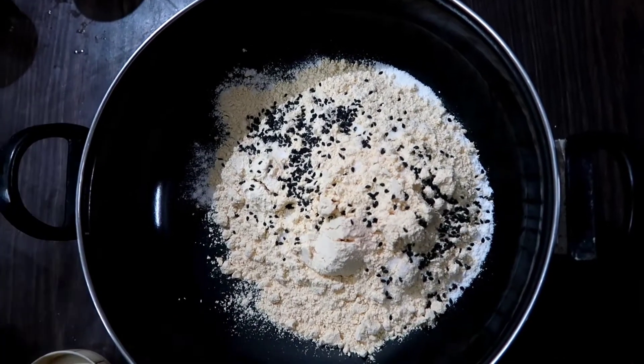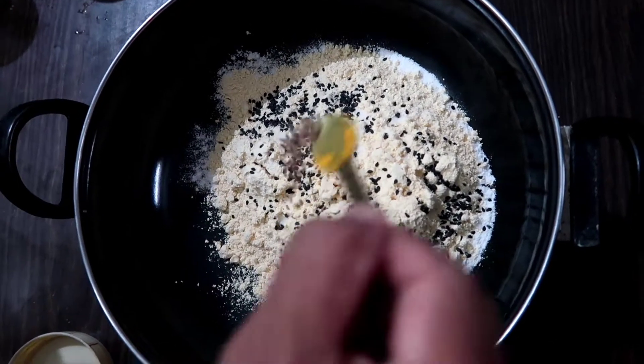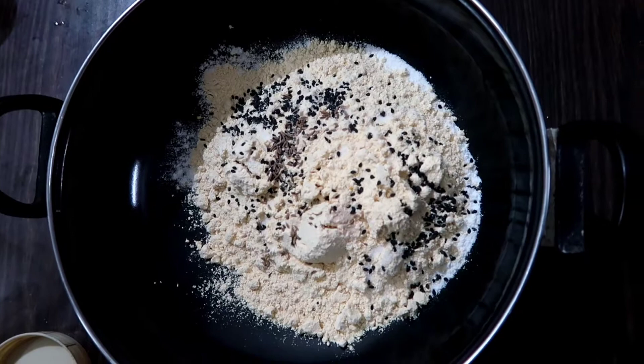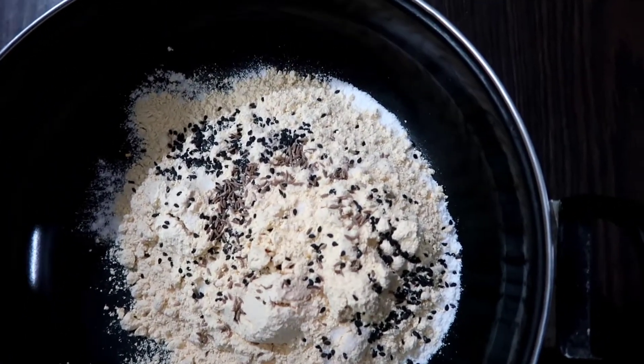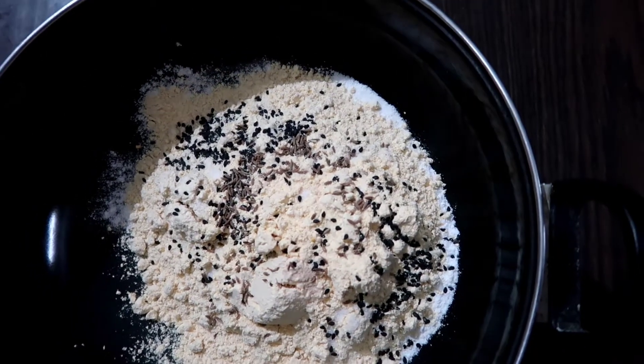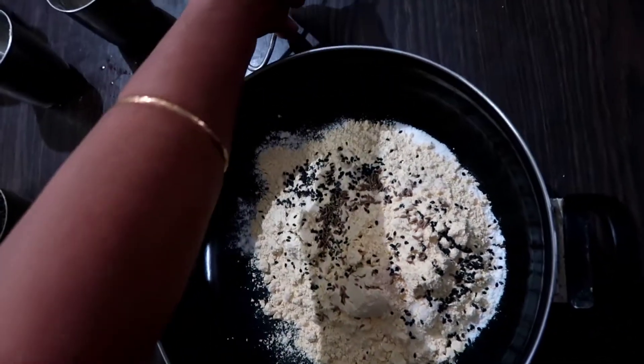1 spoon of oil, 2 tablespoons of oil. So we add a bit of rice.